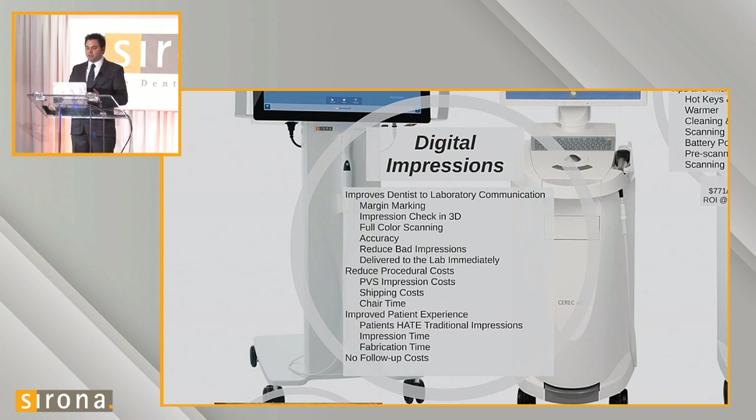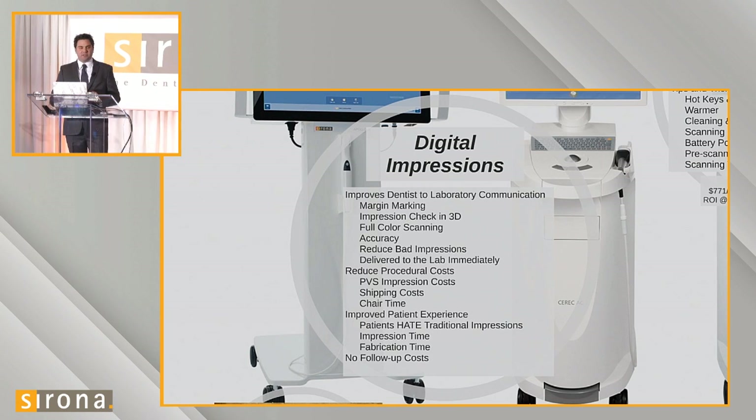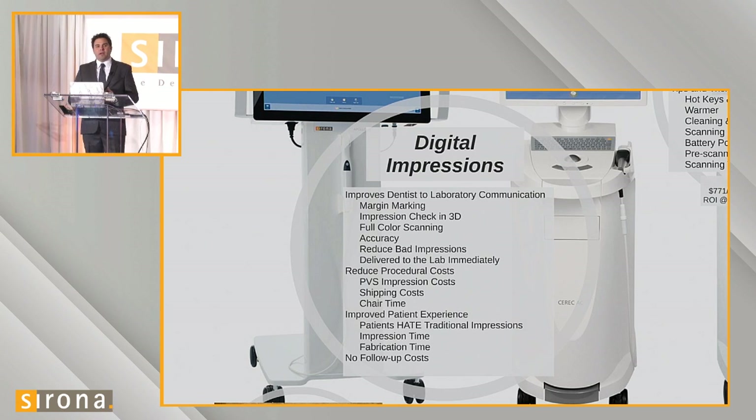We feel it reduces the number of bad impressions because doctors can do a quality control check on their own work. We get it instantly and forego FedEx or UPS shipping. There's also a huge reduction in cost — a big money saver for everyone in the digital impression workflow. It reduces various procedural costs. I've never had to numb a patient to take an intraoral scan. PVS material runs $35 to $50 per impression just in tray and material, and we eliminate that by incorporating Omnicam intraoral scans.